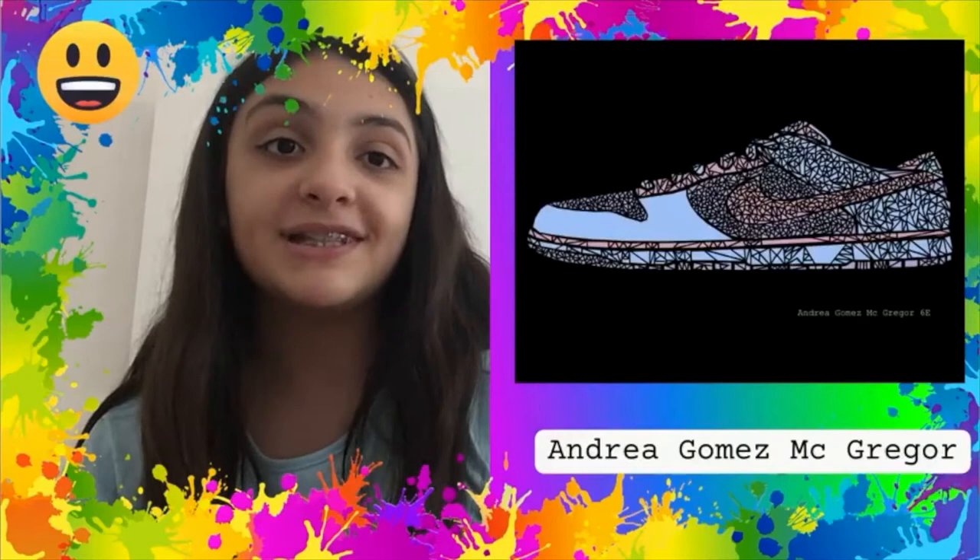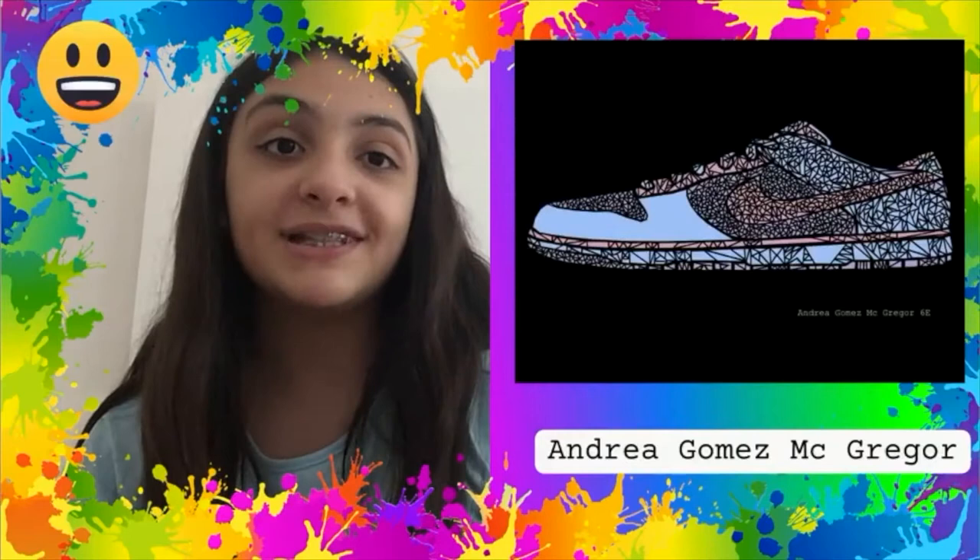Hello, my name is Angelina Mendoza-Rodríguez. I used three of my favorite colors: pink, purple, and blue. I really like the app Google Drawings.